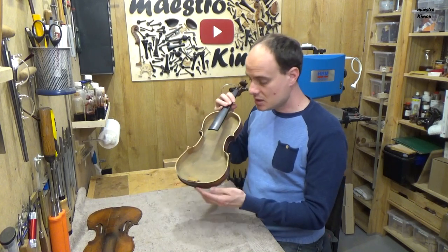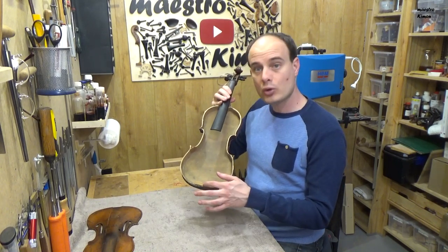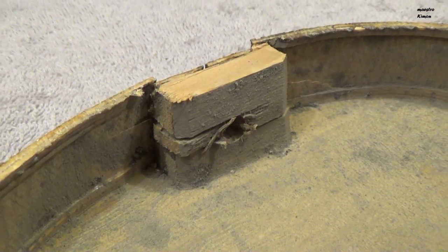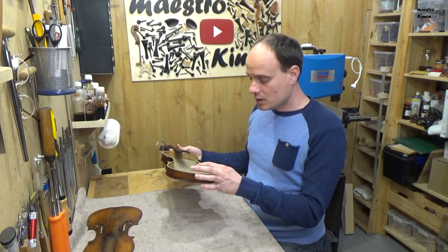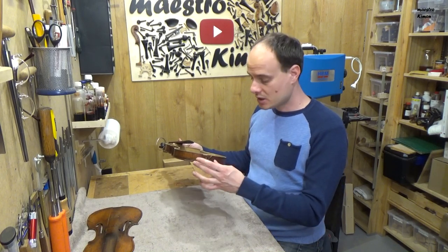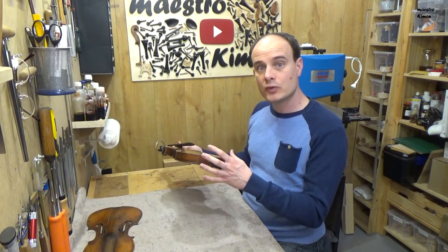The last thing that I see is that the bottom block is put in the wrong orientation and that is also the reason why it broke. Now I will remove the block and try to save all the parts of the ribs that are broken so I can glue them together again.